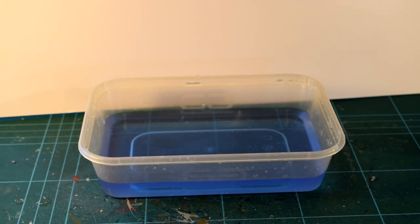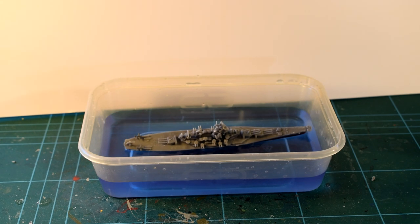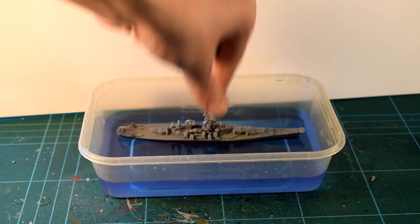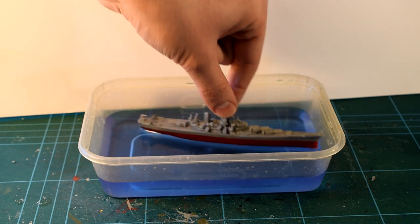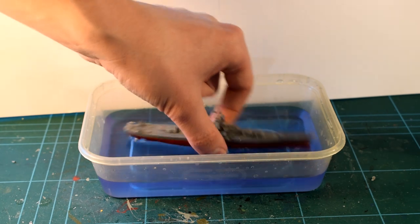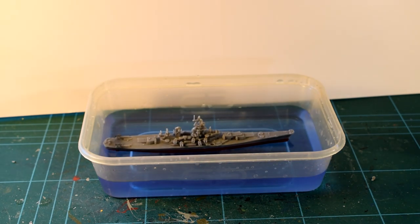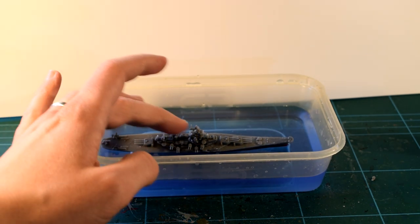As it had been asked on my previous HMS Hood video, I wanted to see if this model would actually float. So I added a few drops of blue food colouring to some water to make it look a little more like the sea, and tested it out. Despite the holes in the bottom of the hull, it actually floats surprisingly well. It's not perfect as it rolls to one side or the other, but perhaps with a little work it could make a reasonable bath toy.